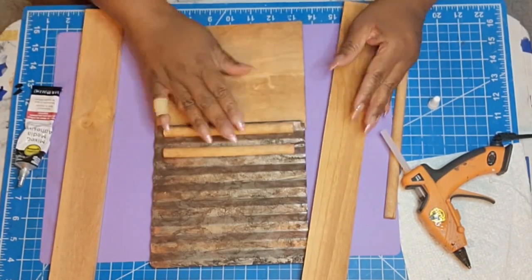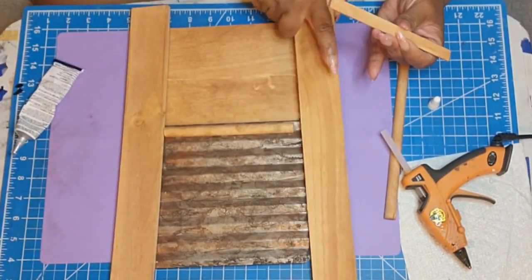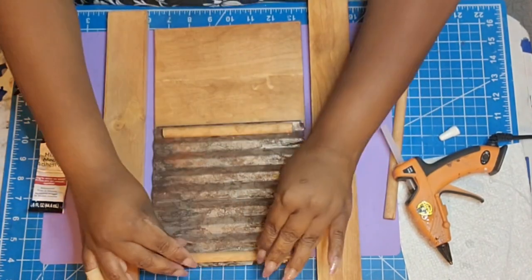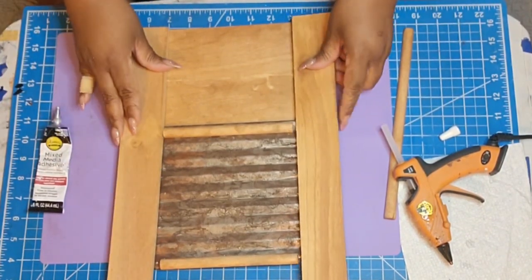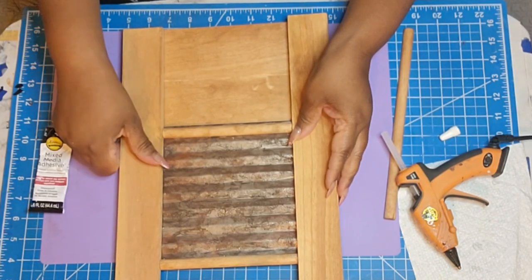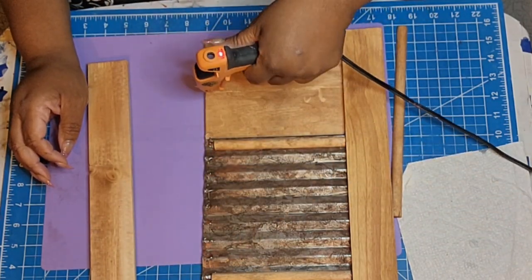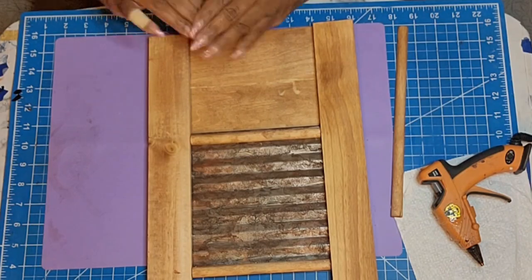I'm lining them up to make sure they're in the same space so when I put the two longer sticks on there it'll be even. I could have measured it out, but when do we do things right on this channel? Never — I made it work and it was even. I'm going in with some more Gorilla Glue adhesive and guys, it's already coming to form. I really love this. I was so mesmerized by the stain — I literally stared at it for like three to five minutes.